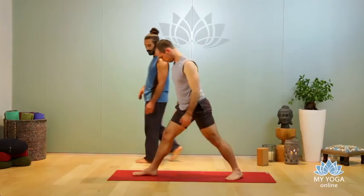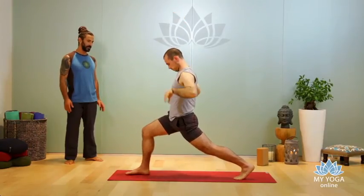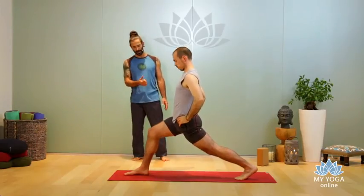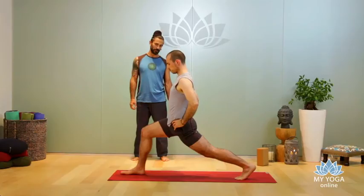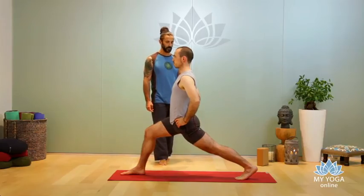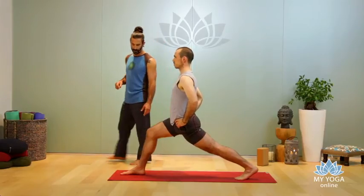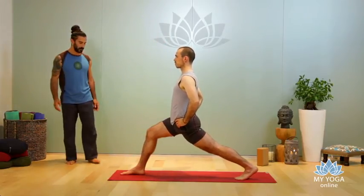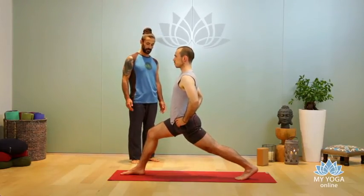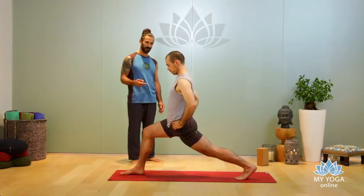Same thing — high lunge. Start with your high lunge, place your hands on your hips, square your hips. Bend your front knee a little more if you can to align with your ankle. We're opening the hip flexor in high lunge with the back leg, and opening the rotators of the hips on the other side — creating alignment to correct the knee position. Bend your front knee, and then you open more hip flexor.